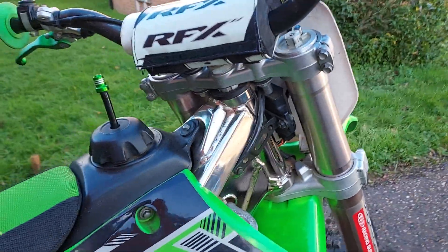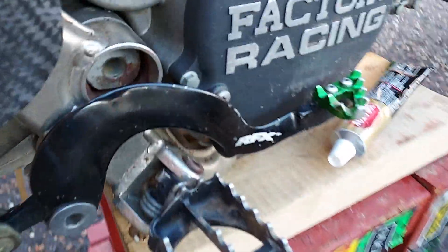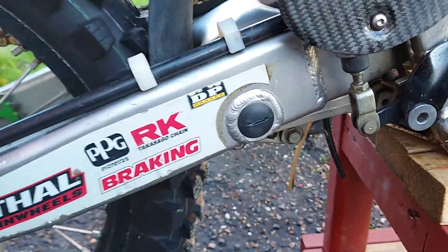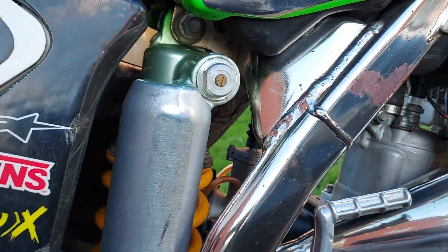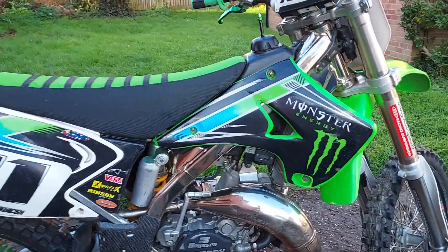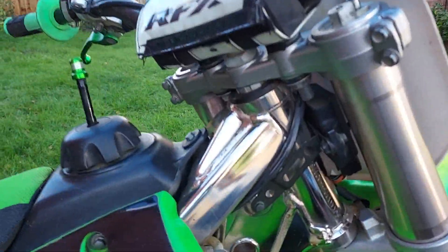And it's got all RFX parts on it. It's come up like a fucking treat brother, I've got the chrome work on it I've brought up.